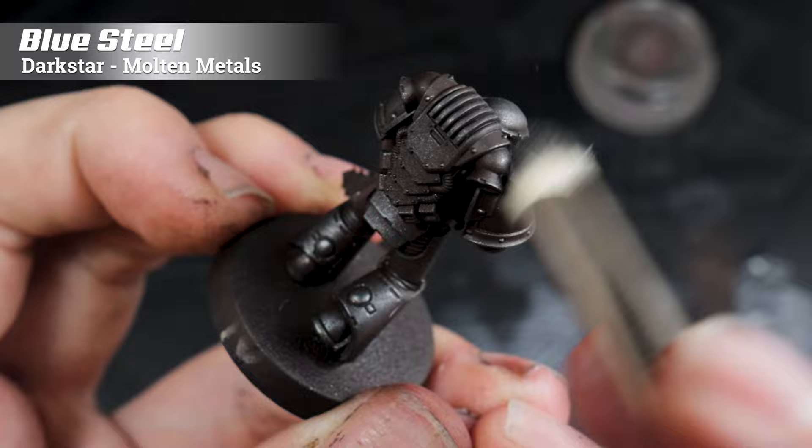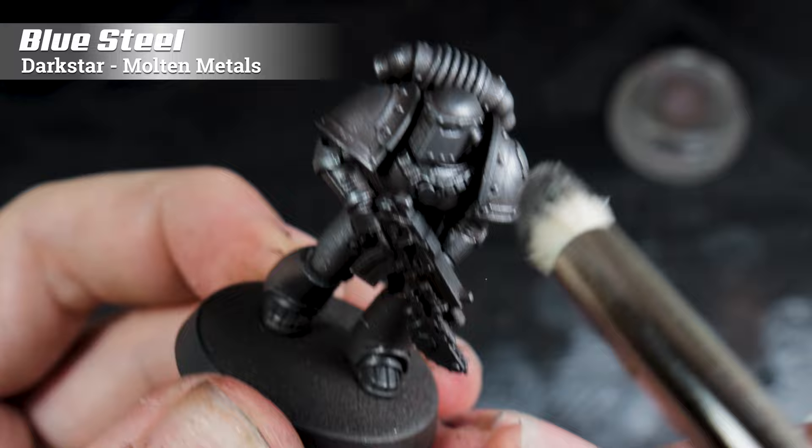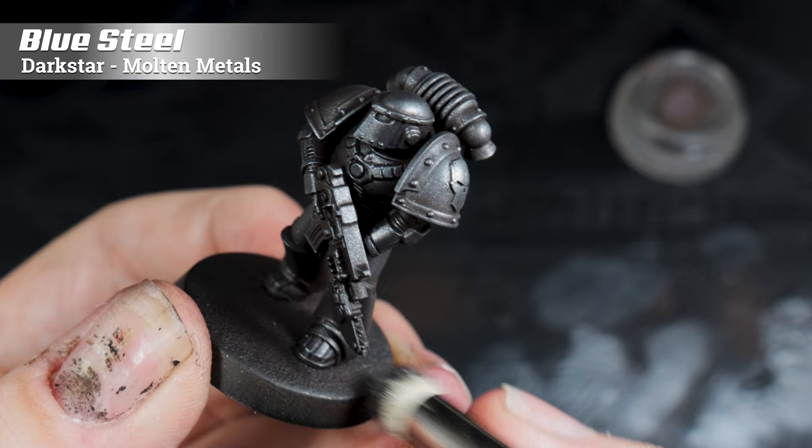Over the Rhinox Hide base I've dry brushed on some Blue Steel. I've chosen Blue Steel because it has that slightly cooler tone to it — you can't really see any blue in this steel but it's just a way of saying it's a cooler steel color — and this will contrast immediately with the browns we've put on as the base layer.